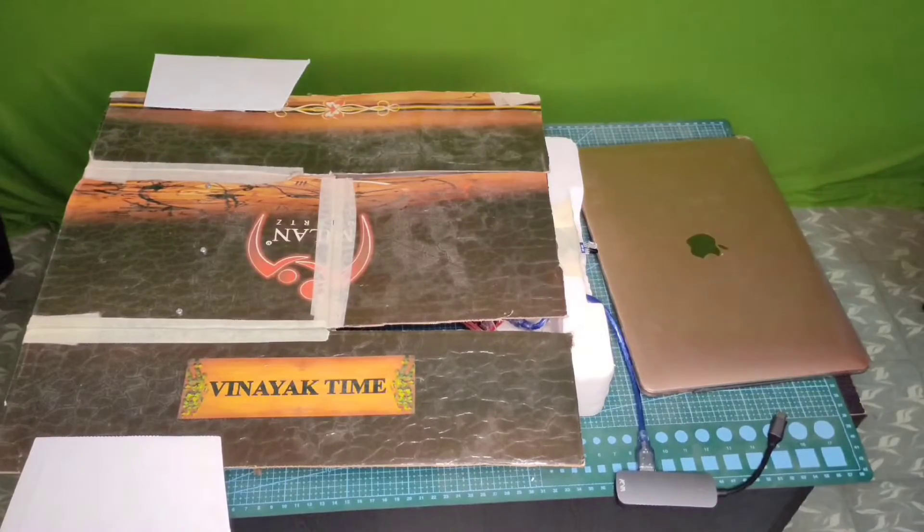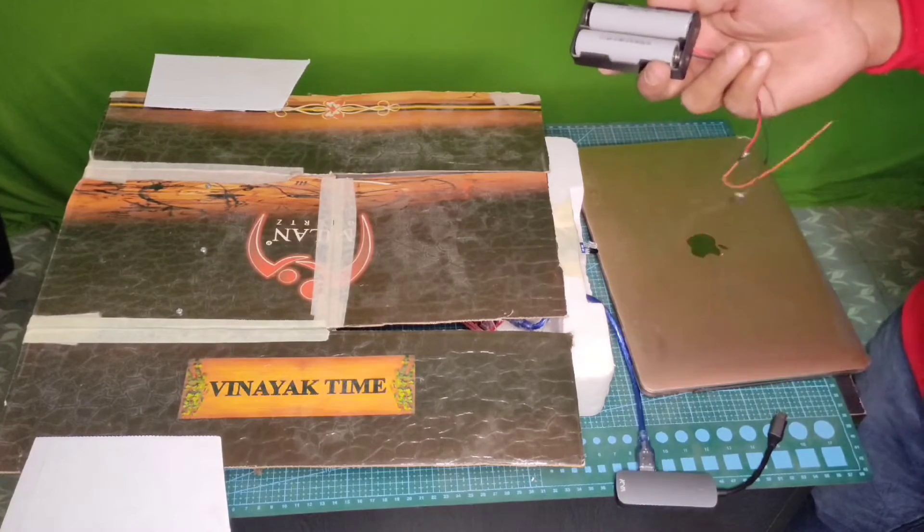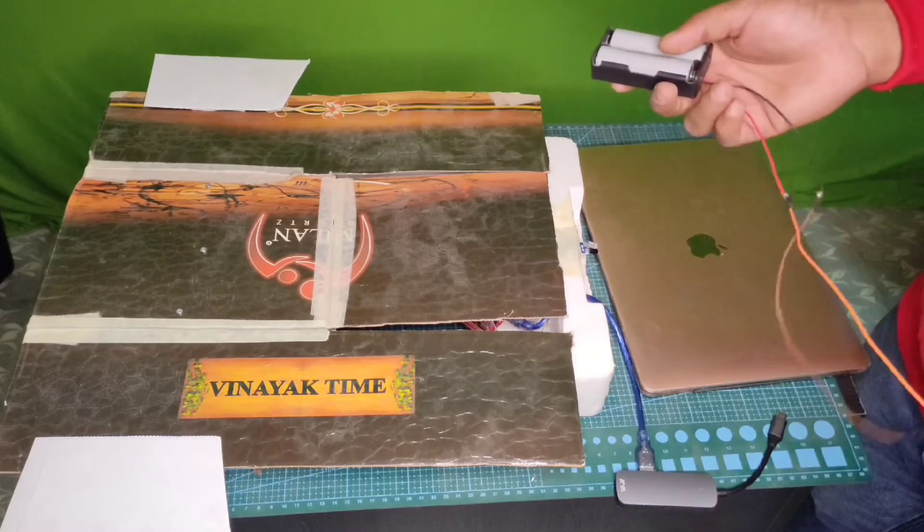Now everything is ready. You can also use lipo battery packs to power the Arduino and the cloud folding machine.